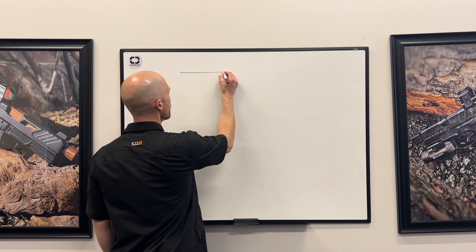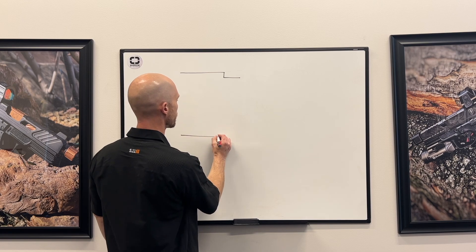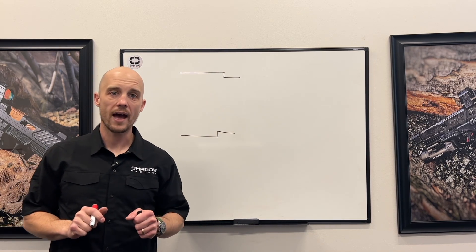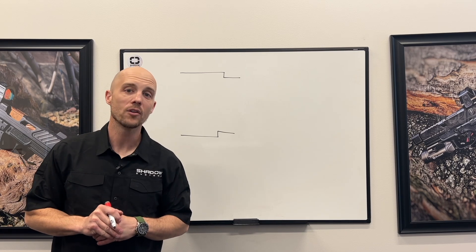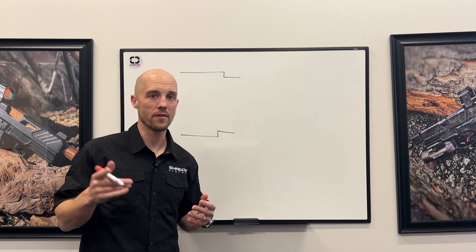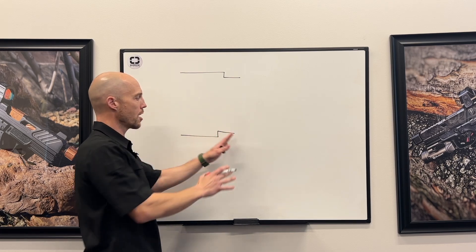So we have a barrel, but this time it has just a shorter section at the end of it — and there are no threads on the barrel. The advantage of that is there are many advantages: one is that it's legal in some jurisdictions where you can't have a threaded barrel. It also makes for a faster, more simple attachment method. You have a barrel with no threads, just a little stubby section.